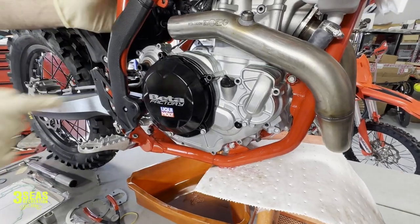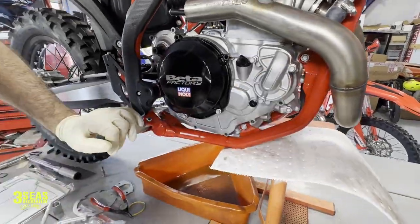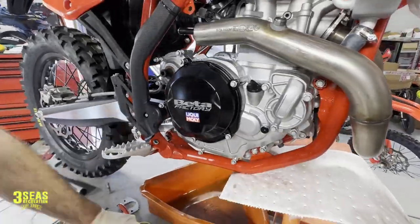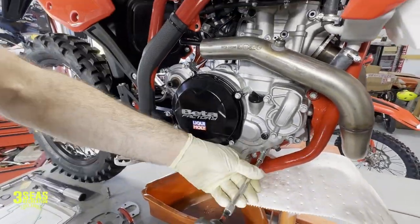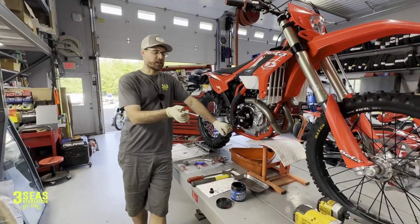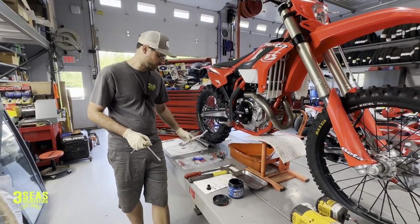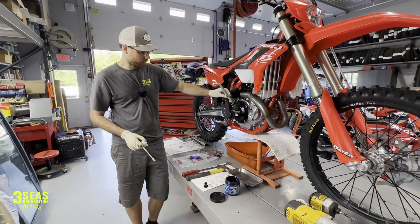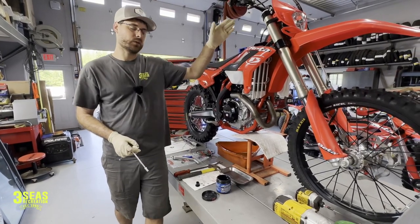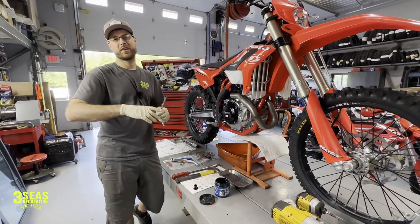At this point all we have to do is reinstall the 13 bolts on the outside. I just went around and hand tightened all the clutch cover bolts. From here it's literally just installing the kickstart lever and putting its bolt on — I'm not going to film that. Please remember to fill your bike with coolant and oil. This was Jared at Three C's Recreation and I had Braxton behind the camera. Enjoy the ride.